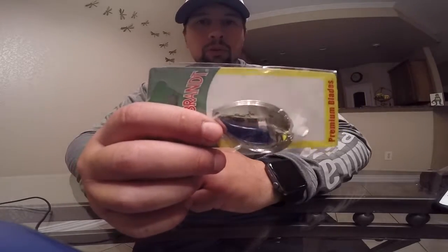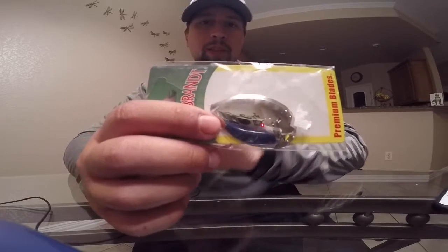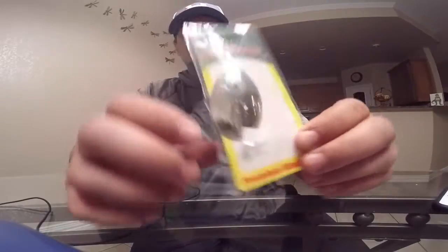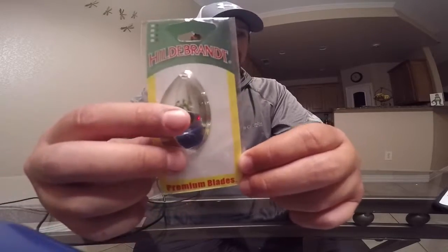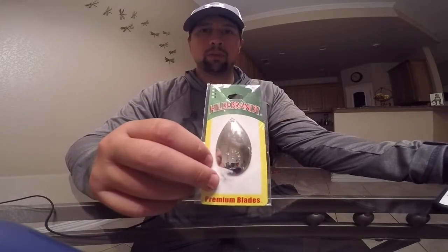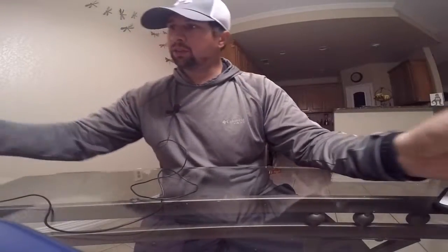Spinnerbaits are of course the big dirty water bait. I didn't have anything with Colorado blades that were big enough to really give me that big thump to entice a strike, so I picked up these Hildebrandt huge Colorado blades — I think they're like three or four dollars, not too much. I bought these so I could modify my current spinnerbaits to where they'd have the ability to catch fish in the conditions we have right now. The water's just so muddy, so I really wanted something that would put off a lot of vibration and really entice the fish to bite.